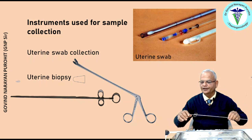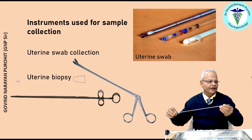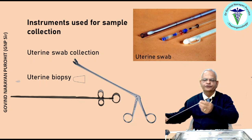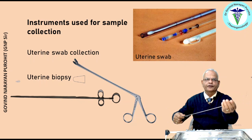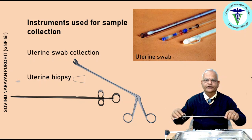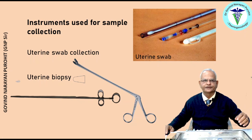There are two types of biopsy instruments. One has a notch at one end with a small scissor inside. You place it inside the uterus; a part of the endometrium enters the notch, and when you pull it, a small piece of endometrium comes inside this notch. You close it, take it out, and send the sample for histopathology. Another type is also available where you place the biopsy instrument inside the uterus, a part of the endometrium is enclosed, the jaws are closed, and it is pulled back.